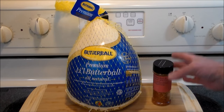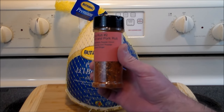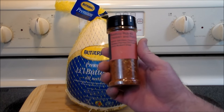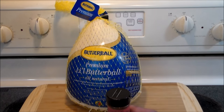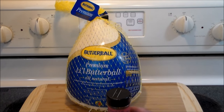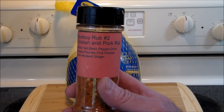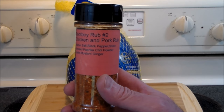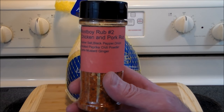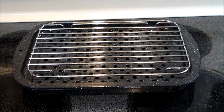We're using a very special seasoning: the Root Boy Rub Number Two, the chicken and pork rub from Sal over at the Root Boy Cooks. I'll put the link to his channel up here and down in the notes below. This is a world-famous rub, and if it's not world-famous, it ought to be, because it's that good.